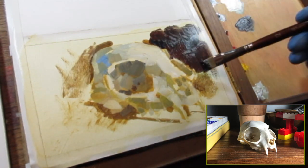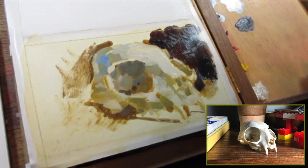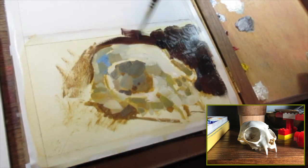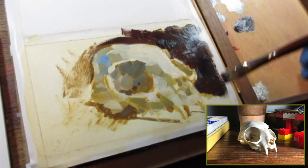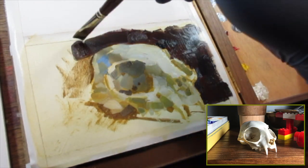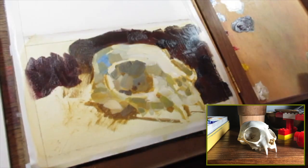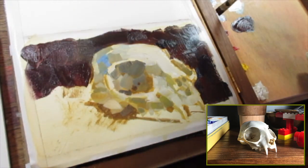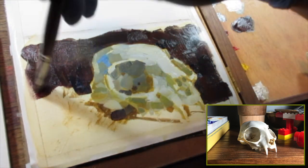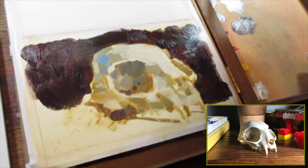There has to be a certain bravado, a certain abandon, a certain recklessness to the way that you apply paint to really pull off capturing a moment in light and in time. So again, like other gouache videos, I'm using the background to negative draw and adjust the drawing.